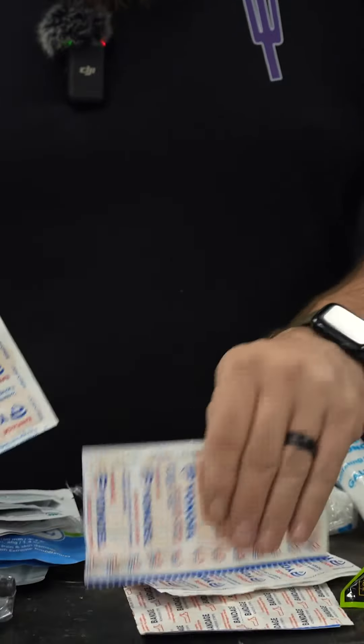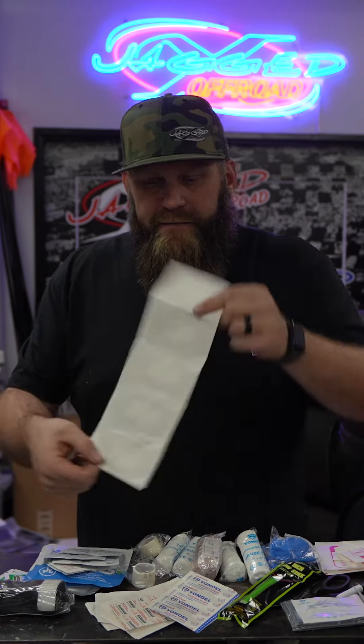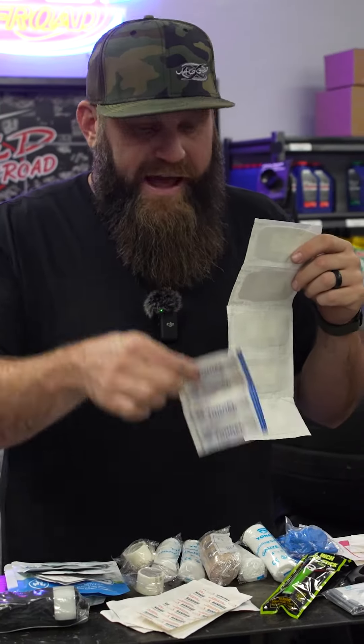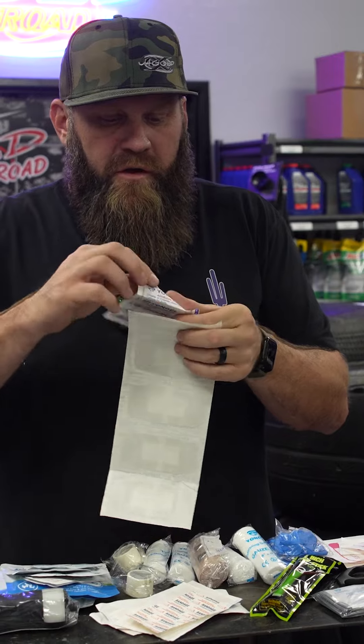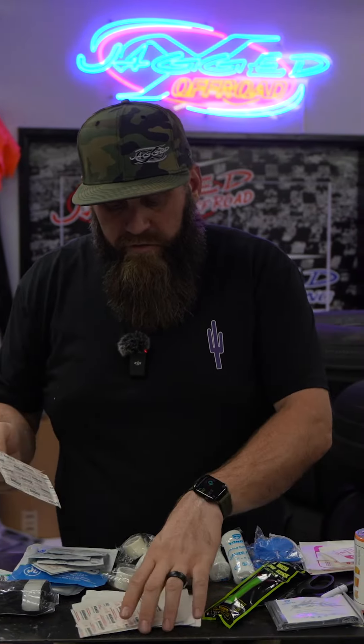There are a lot of assorted bandages — these are your standard bandages. These are a little bit smaller. We have butterfly bandages, and then also really big ones for knees, elbows, and stuff like that, plus bigger butterfly bandages. So a lot of different bandage options to keep you covered.